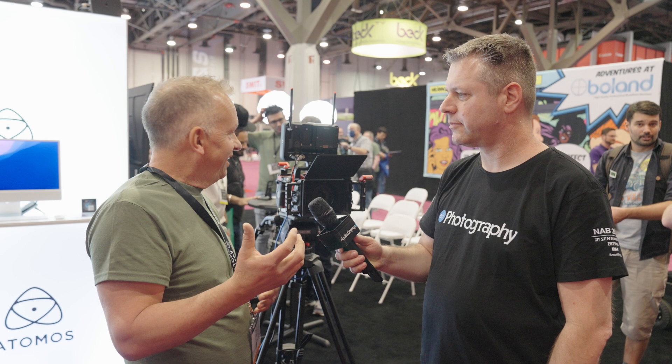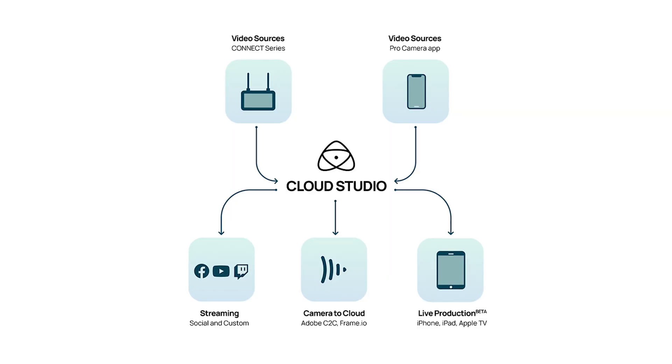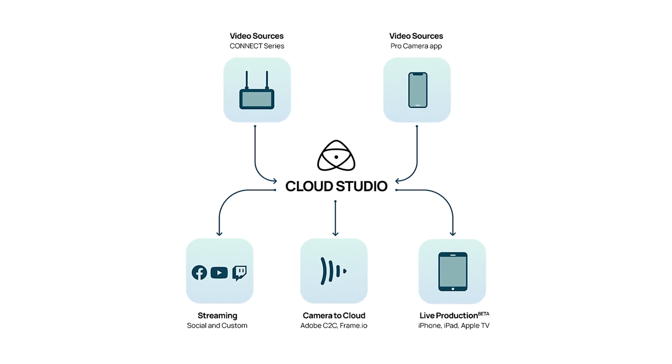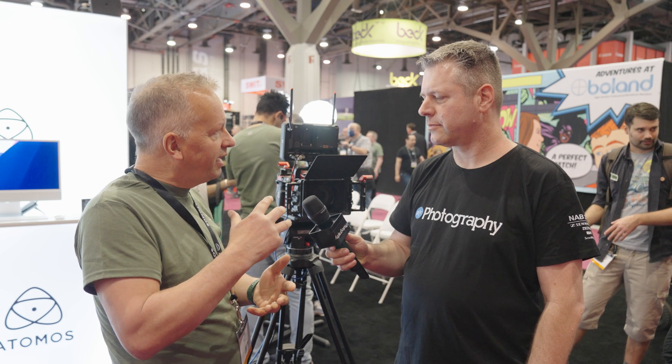Once we have those connected products — and with the Shogun and the Ninja we can connect to any HDMI and SDI camera — we can pair those into our Atomos Cloud Studio account, and then choose many different destinations for what you want to do with your content. That's really what we're showcasing here: all the different use cases you can do with an Atomos Connected product.